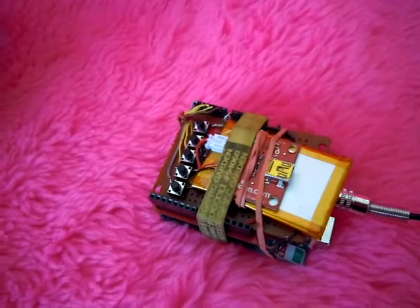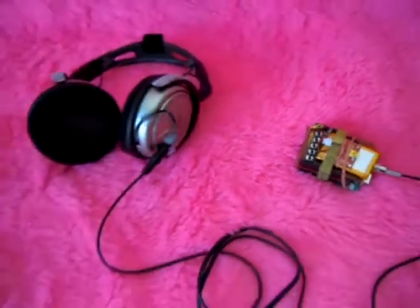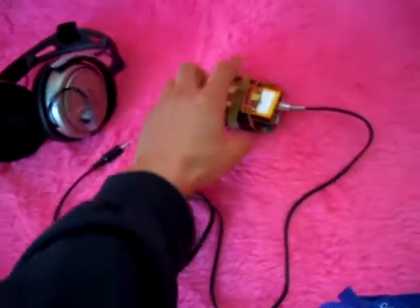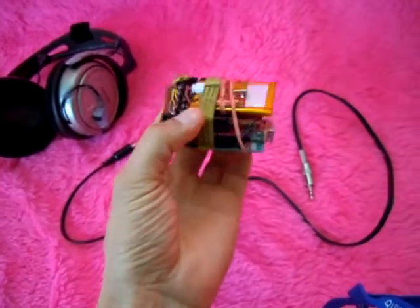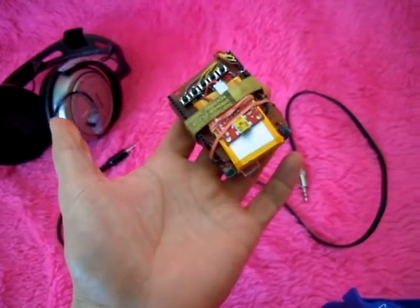So that's it — it's an Arduino MP3 player headphone thing. Works pretty good. It's almost pocket size. Yeah, works.